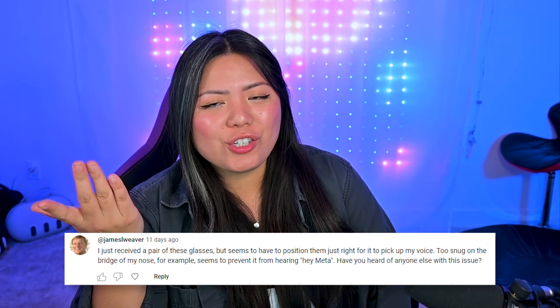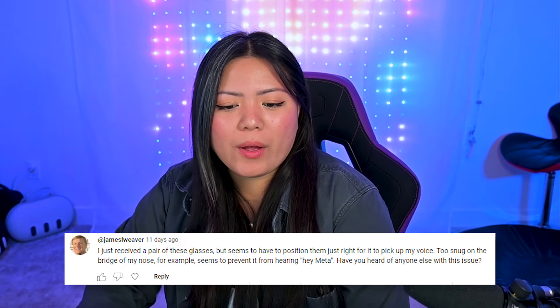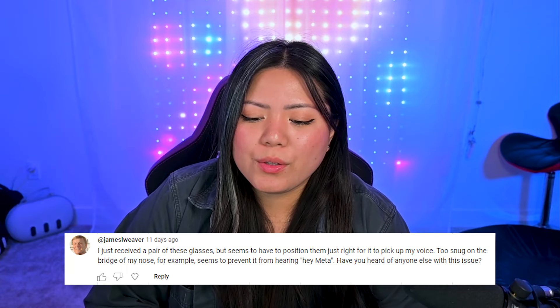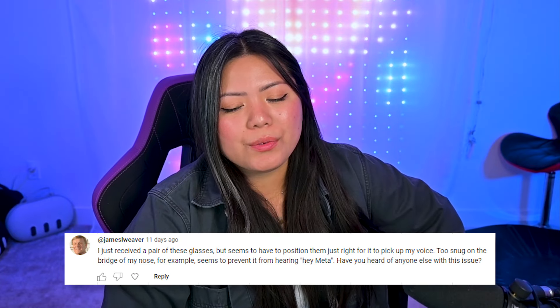There is one concern I've been hearing a lot lately. James L. Weaver says: I just received a pair but seem to have to position them just right to pick up my voice — too snug on the bridge of my nose seems to prevent it from hearing 'Hey Meta,' which is what triggers the AI. I've actually heard someone else with the same exact issue. I wonder if it's related to how the AI is trained — for example, Alexa can never hear my voice register, I think my voice is a bit too high-pitched. My friend who had this issue has a male voice, and I assume James does too, so it may just be what the AI was trained on. Just something to keep in mind for anyone looking to buy these glasses.